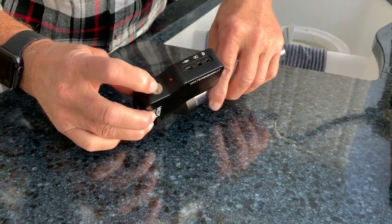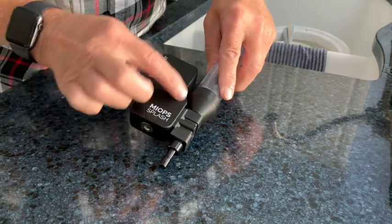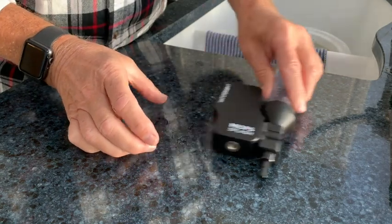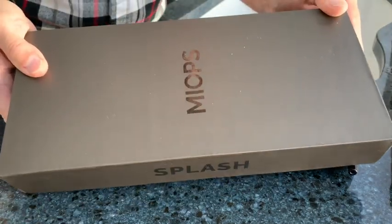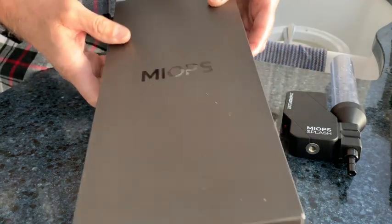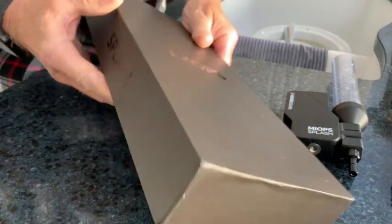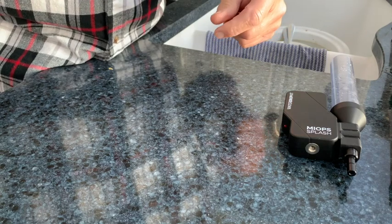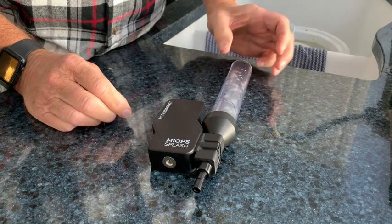You can tell it's the latest generation because there is the retaining screw that holds the control unit to the valve body. Another way is they redesigned the packaging for this unit — you can see the myops logo here, and it's a rather nice presentation.